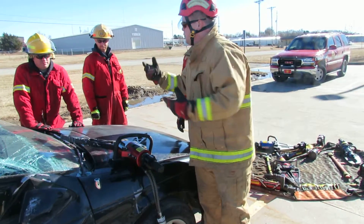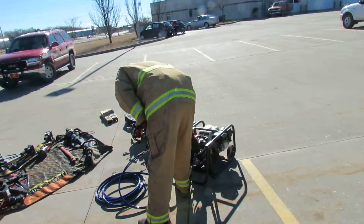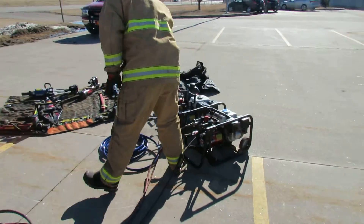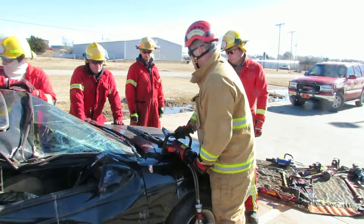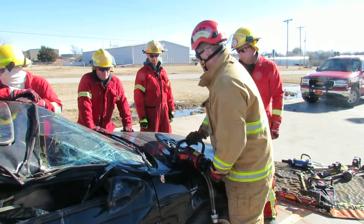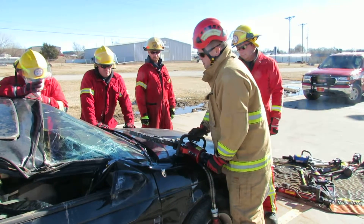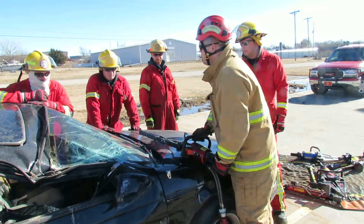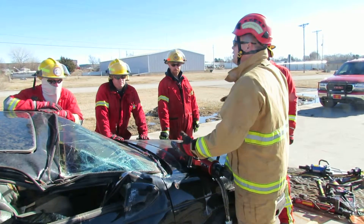Now if I turn over to the accelerator, put the bulk pump into one tool. It's still with the same operating drive. That pump will never build more than the big five. We'll just have to relate about it.